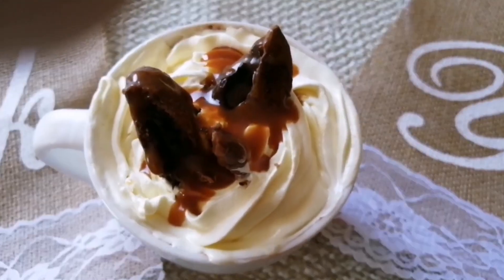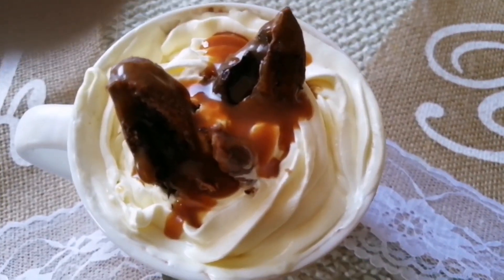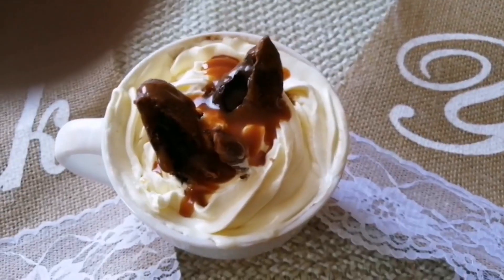Hi Friends! Welcome to Shenses Kitchen! I am going to share this with you: Dark Fantasy Chocolate Mug.